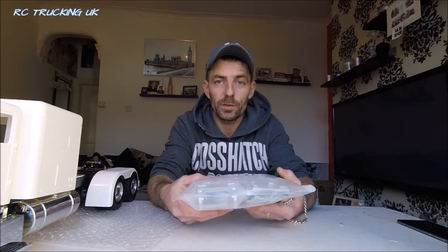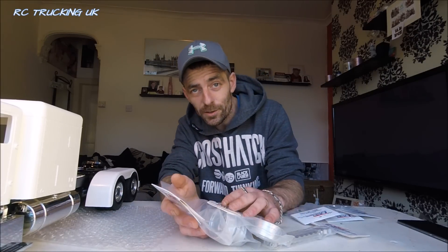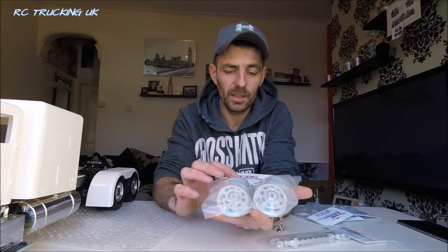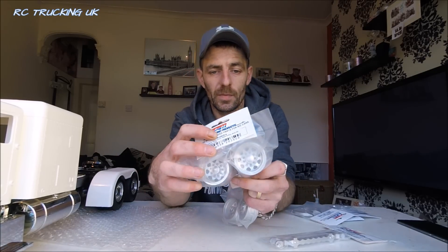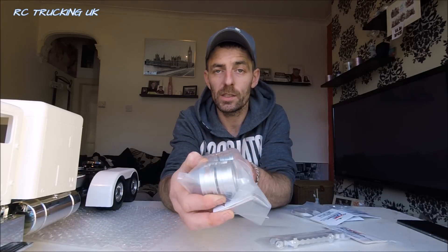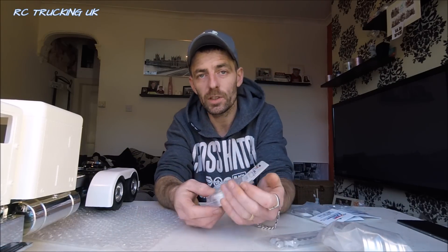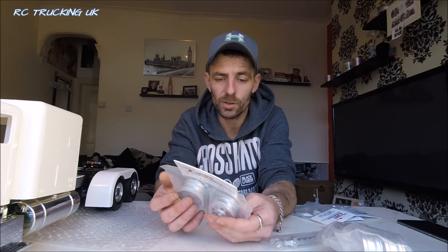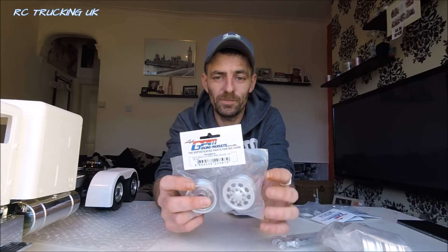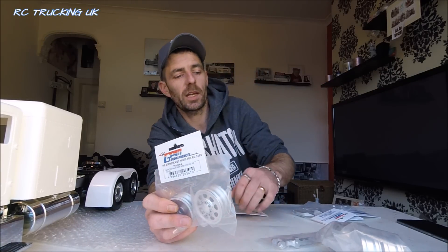The main thing we're here for is to see what's inside this package. So thank you, GPM - from you guys I've received the rear aluminium truck wheels. These will suit a four-wheeler that I'll be building up next. After I've done this build, I have a Scania to build, so they're good timing. There are the front wheels too. I'll pop all the links in the description as to where you can find GPM Racing.